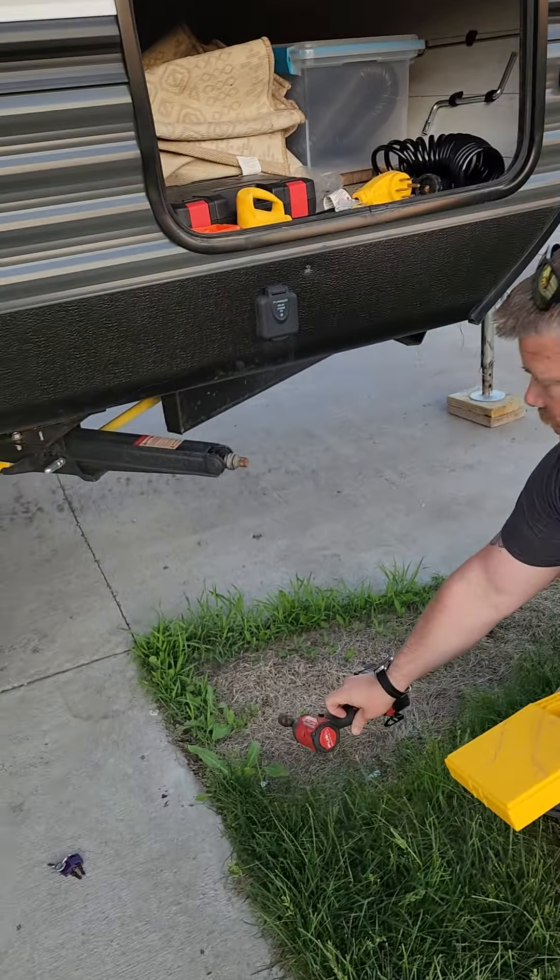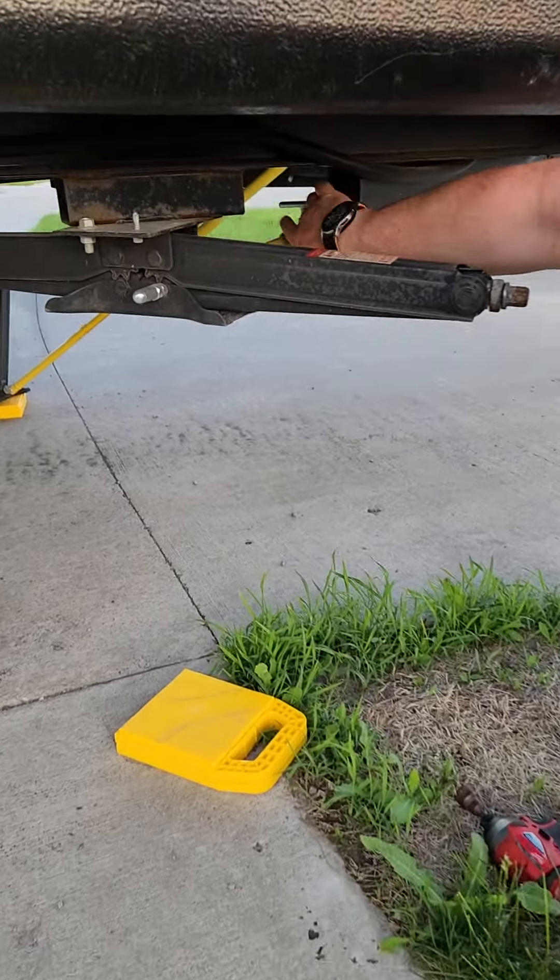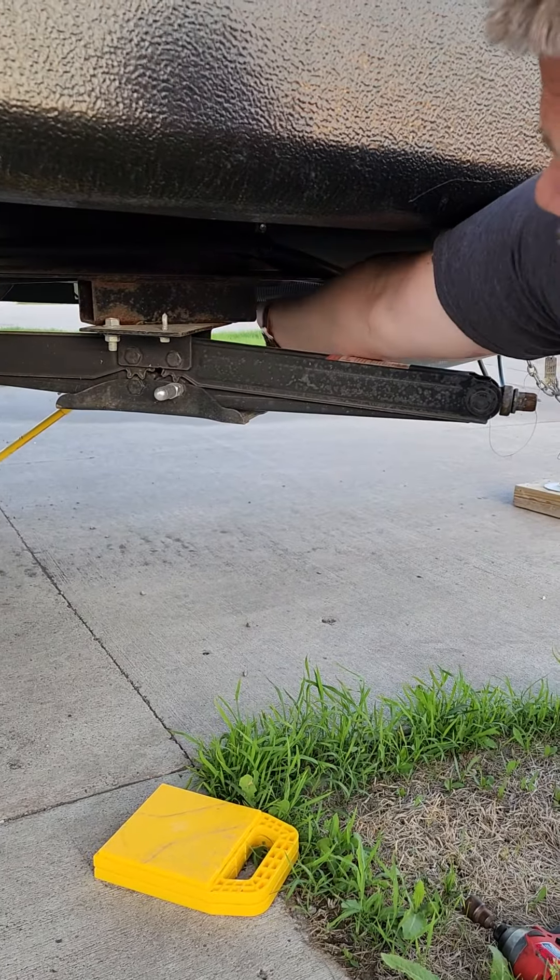All four sides of the camper. There is a set screw just behind — you'll see it here in just a moment. I'm going to loosen that up so that it comes down.